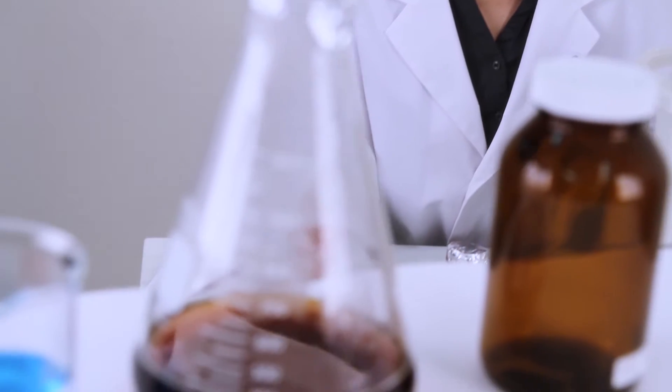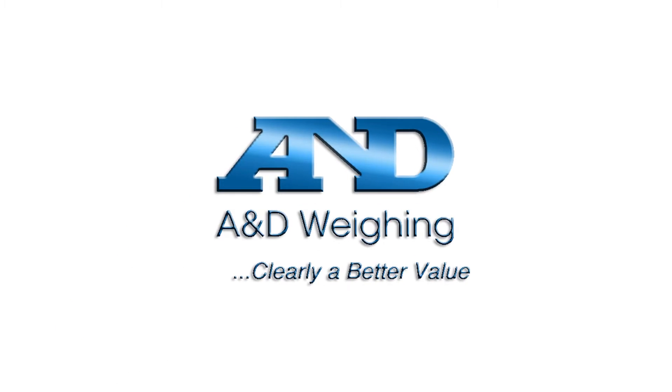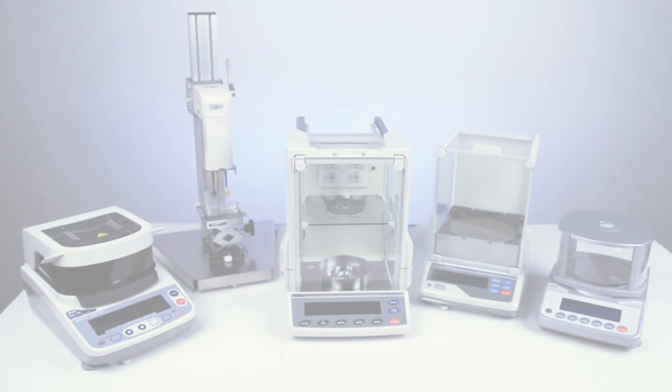The HRA series of compact analytical balances are available from the network of A&D dealers who can help you select and maintain the right balance for your needs. Balances, microbalances, moisture analyzers, viscometers, and scales from A&D.